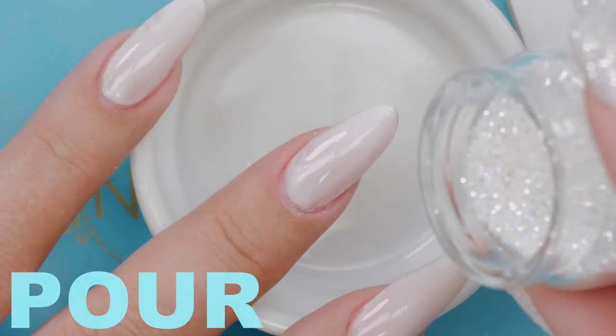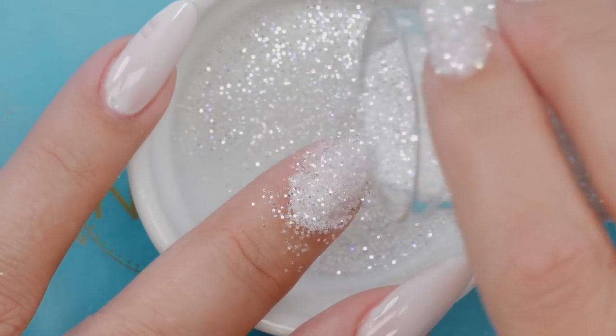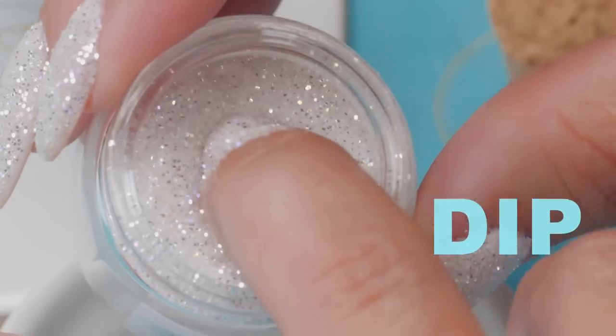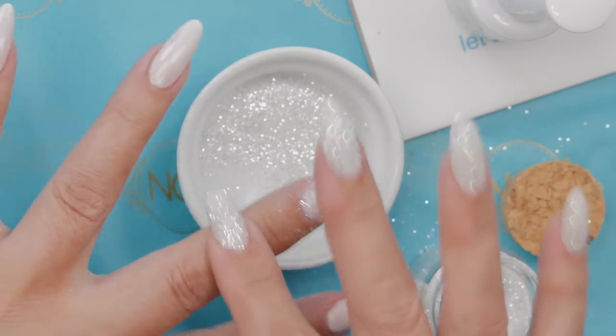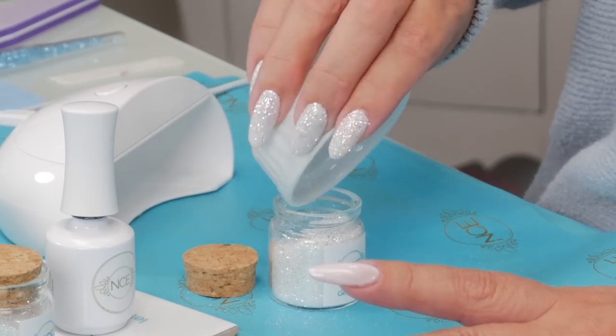Then take your glitter — you have two choices. You can pour the glitter, which is great. Look at that, isn't that gorgeous? Or you can also dip it if you like. If you do your top coat on the thicker side, I wouldn't dip it because it tends to get a bit clumpy. But if you do it on the thinner side, dipping is fine. When you're finished, just give it a tap to get rid of the excess. That's why you put it into a little dish — so you don't waste it and can pour it back in.